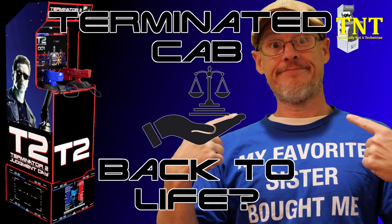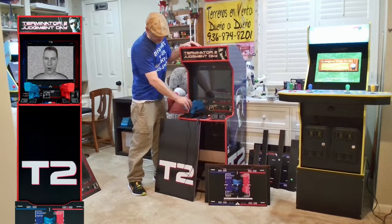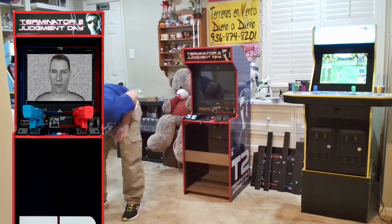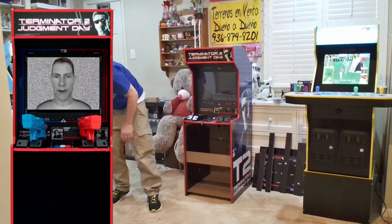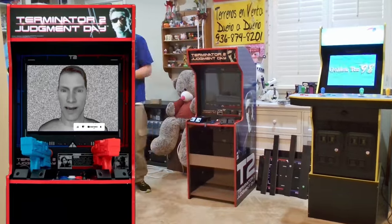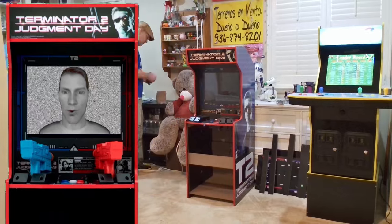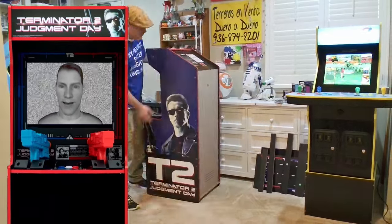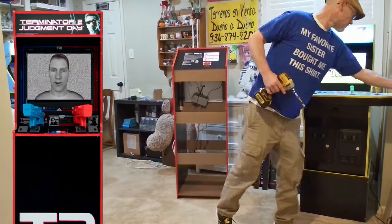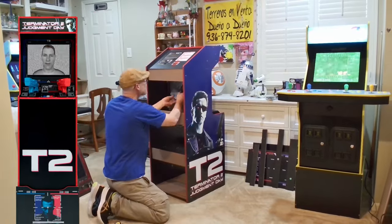I do have to get this legal mumbo jumbo out of the way first, and with that said, this video is for educational purposes only and is only intended to show you what I've done and what my results are. If you choose to modify your systems using this or any other information I've provided from any video or content I've created, you do so at your own risk. I, this channel, or any person connected to this video will not be held liable for any choices you make with your hardware or software. Modify at your own risk.